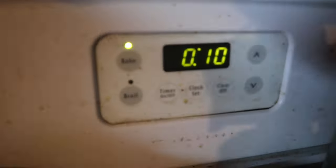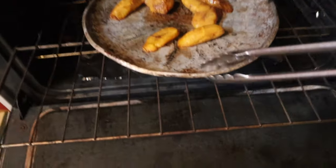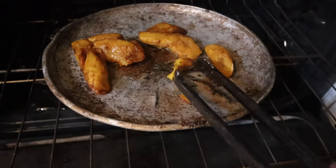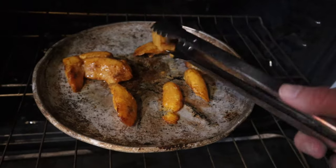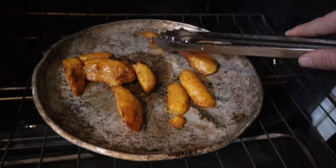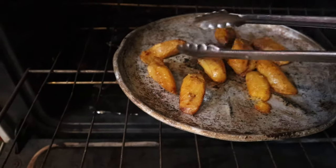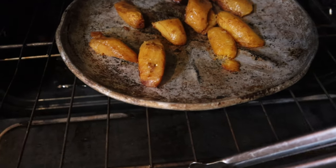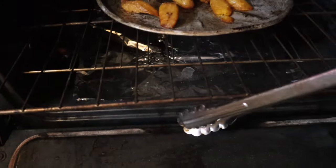Timer set for ten minutes. While we still have some time, we'll pull these out, check them, and flip them. I want to get a nice crisp on them because I don't like them soggy or slimy. We want a nice golden crust — the texture right now is not quite there, but they are looking a little better than before.